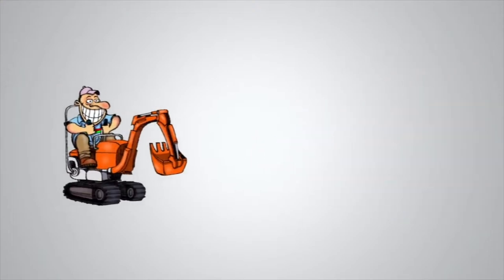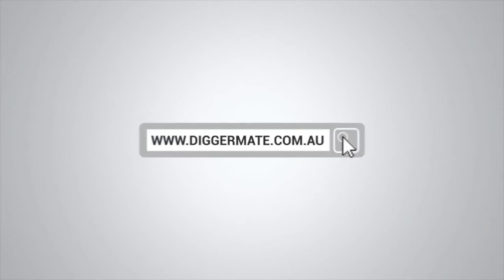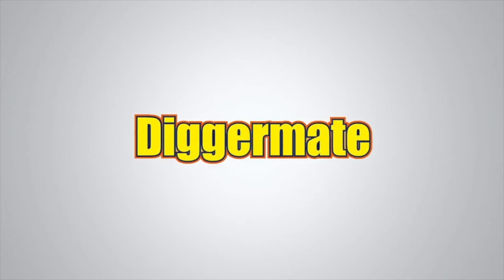Want the best rates on mini excavators and tight access earthmoving equipment? Go to diggermate.com.au and get it done with Digger Mate.